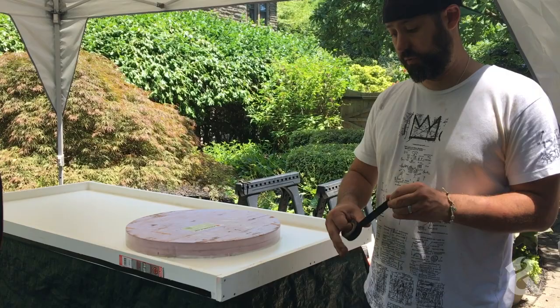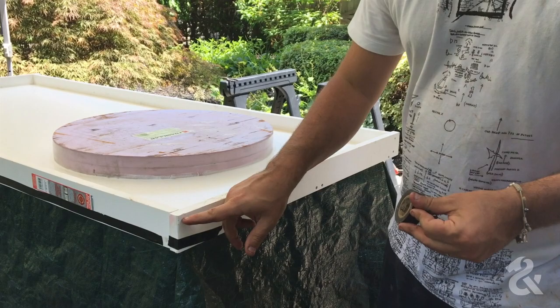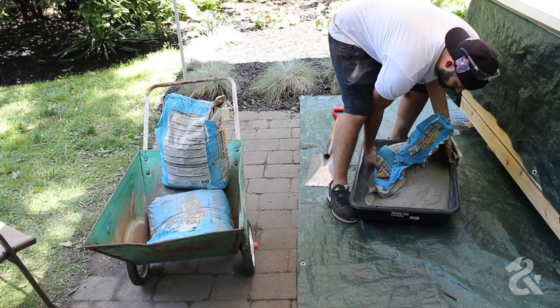Now we're going to tape up all of the screws. When we pour the concrete and scrape it over the edge, we don't want any mix getting into the screw holes, because that would make it very tough to take the mold apart later. Now let's mix the concrete.